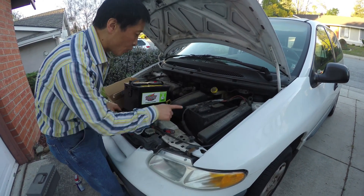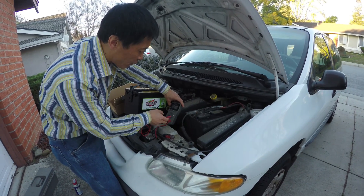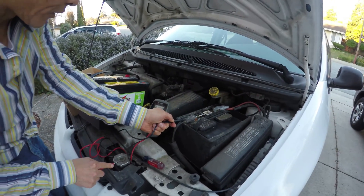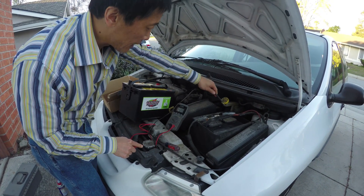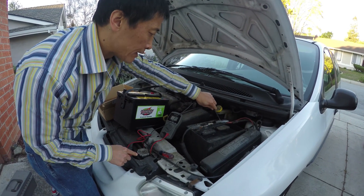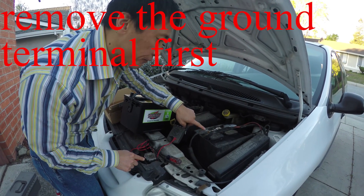I'm trying to see which terminal is connected to the ground, which is the body. This is a 12-volt battery — I'm expecting 12 volts. This is a bare metal. I'm touching the first terminal: it really doesn't have much, only a few millivolts. And I'm touching this one — now I see a little bit more than 12 volts. So this one is not connected to the body, but this one is connected to the body. So I'm going to remove this one first.